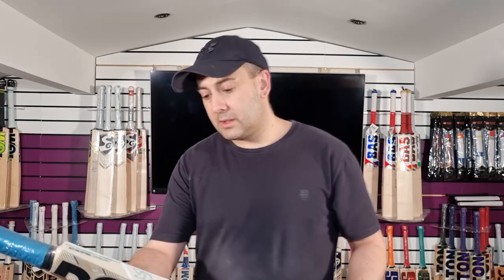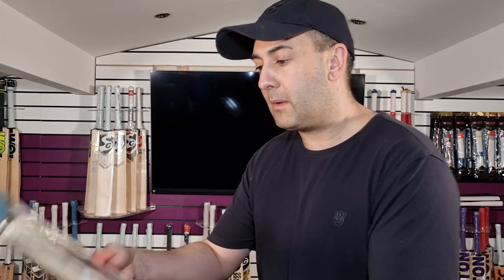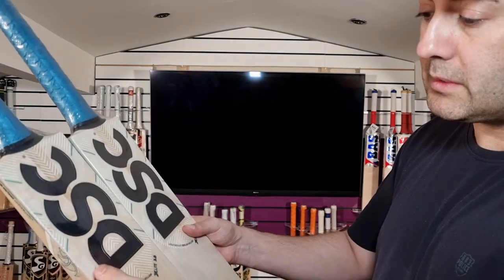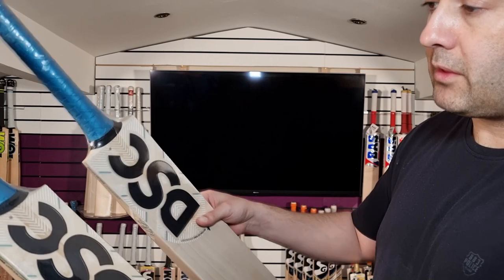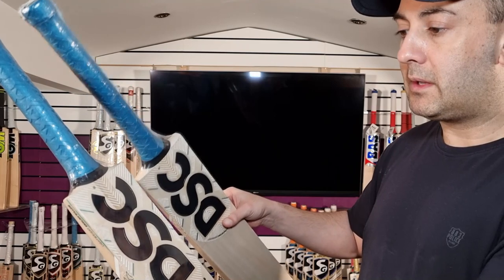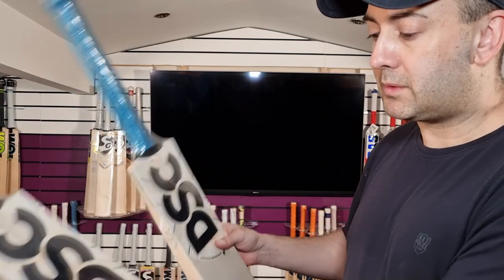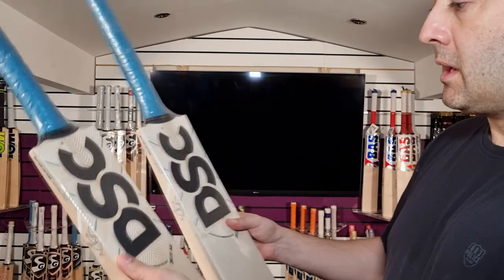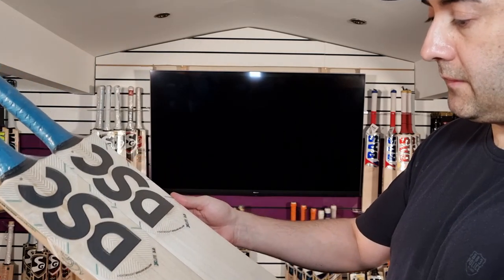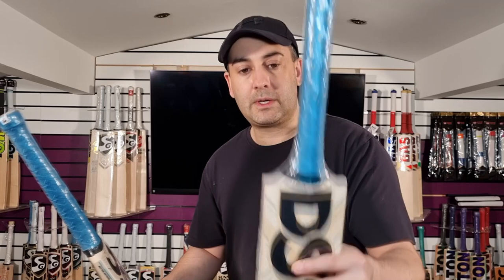Moving on now to the 2.0. Sticker-wise, they're very much the same. So if you just look at the colour schemes, this one is more of a green, but it threw me because they've got exactly the same colour grips. So rather than having a green grip, they seem to have put a blue grip on this one, so it should probably have a green grip. But yeah, that's the difference. But yeah, nice grade 2.